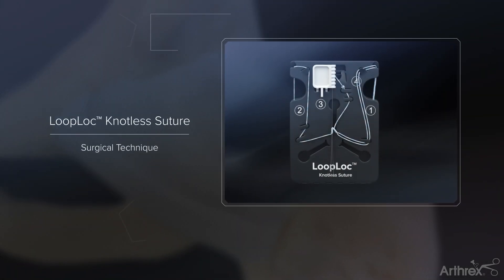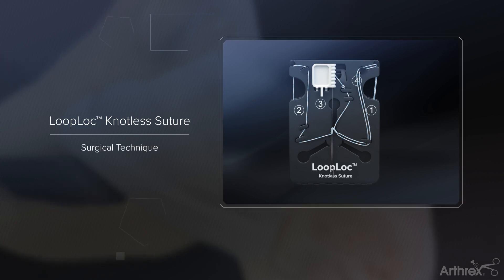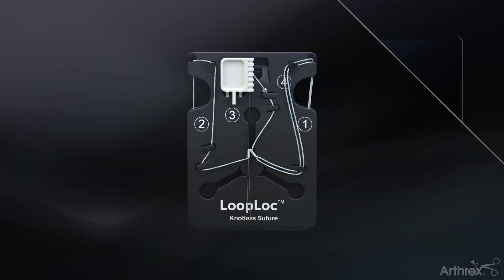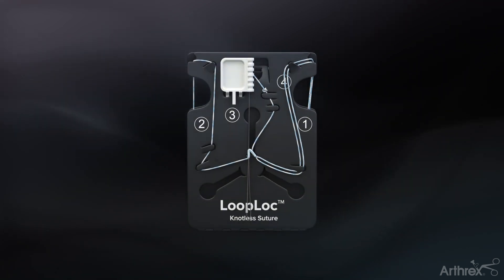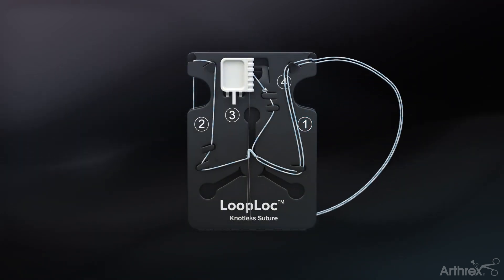Arthroscopic closure of the hip capsule using the loop-lock knotless suture. Unwind the fiberlink passing suture by pulling the suture from the suture management card labeled number one until the suture tail is exposed.